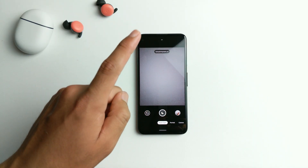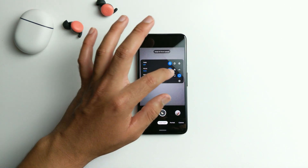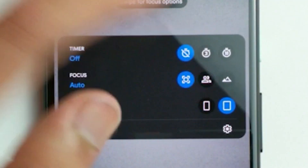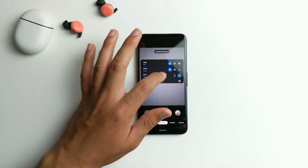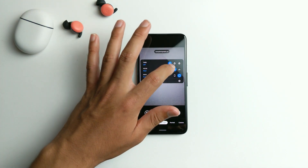One thing I want to let you know before you use this feature is to never set the focus options to near or far. Just leave it on auto. Unless you're shooting something relatively close, then you can use near. But if it's far, just don't touch it at all — keep it on auto.